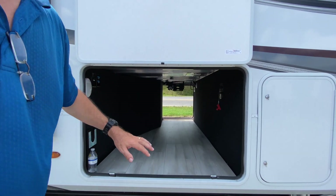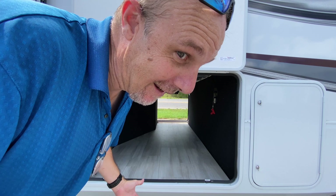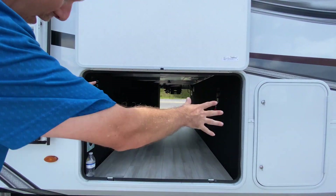This is my dog house — this is where I live. Front storage. I don't have to say anything else. Beautiful.